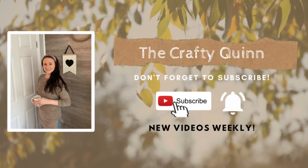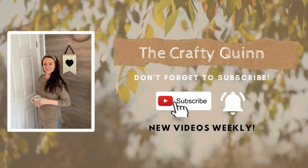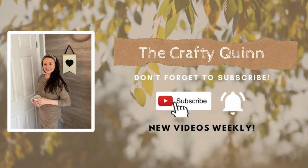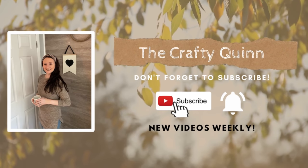Hi friends! Welcome back to my channel, The Crafty Quinn. My name is Megan and I love to make DIY decor out of mostly Dollar Tree items. Now if you love decor, DIY decor, or Dollar Tree, I highly suggest you hit that subscribe button.